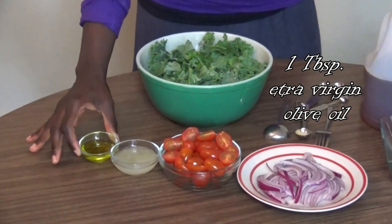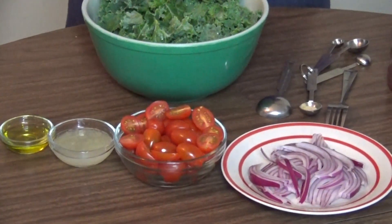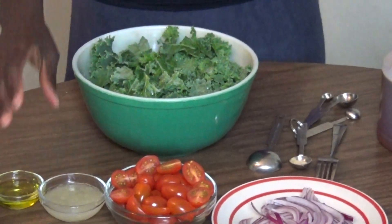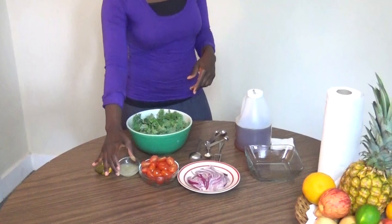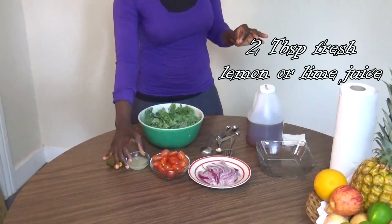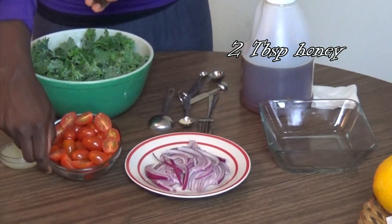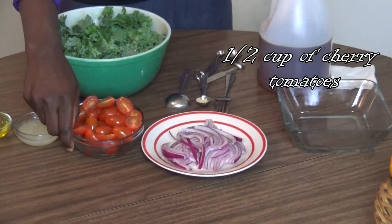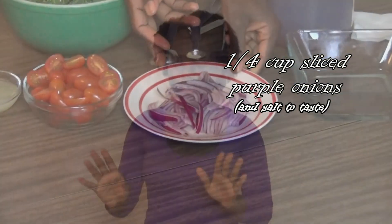We have a tablespoon of cold-pressed extra virgin olive oil. We would recommend cold-pressed olive oil because it's not processed like regular olive oil. Another option is to use half or a quarter of an avocado instead of the olive oil. We also have two tablespoons of freshly squeezed lemon juice or lime juice, two tablespoons of honey, some cherry tomatoes for decoration and added nutrition, and definitely some purple onions.